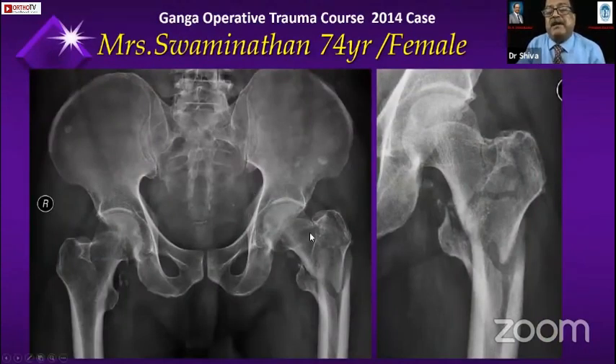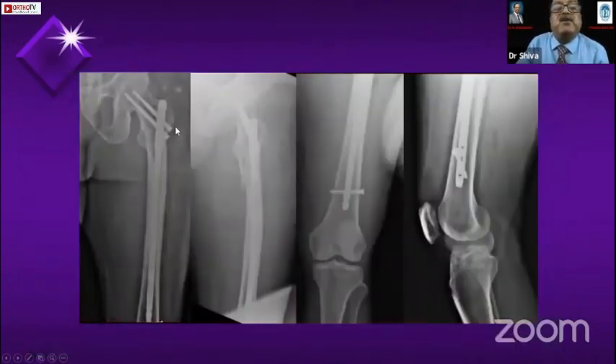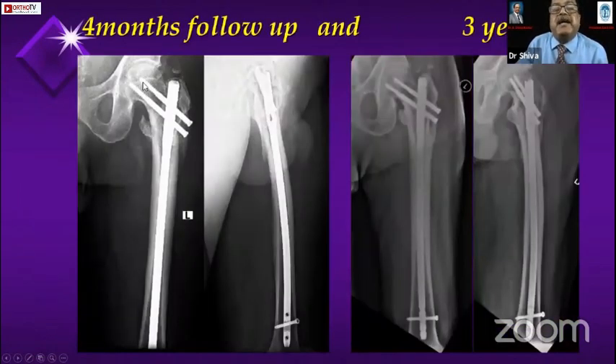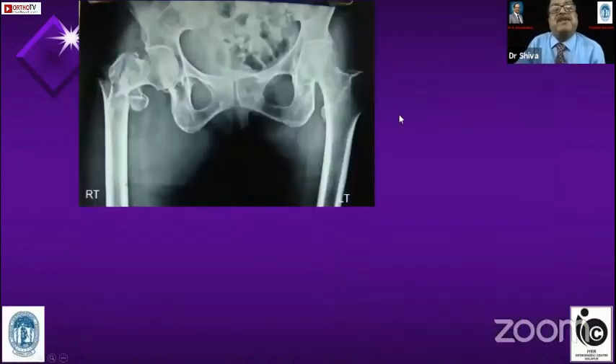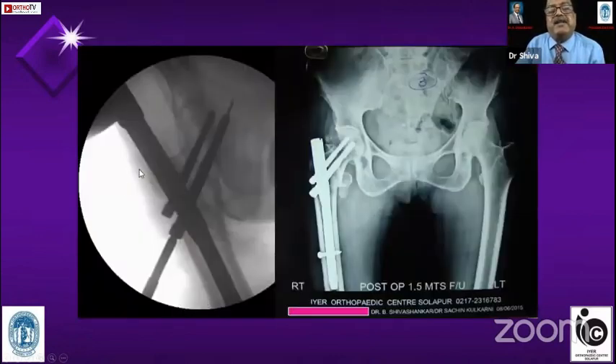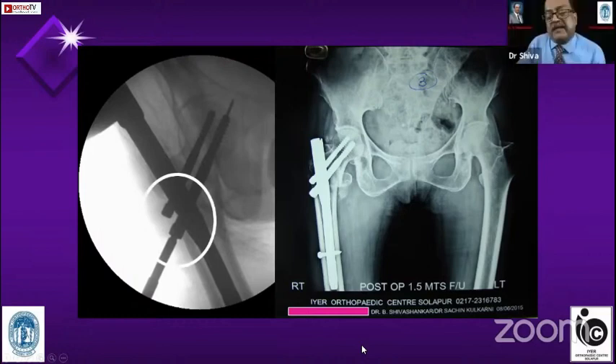This is a case I demonstrated at Ganga Hospital trauma course — a badly comminuted lateral wall. Here I used the PFNA2, but the head of the screw is very small, so I couldn't compress the fracture adequately. The screws backed out in due course of time. You could see that in my earlier five cases there was no backing out, but in this case, though the fracture united, the screws backed out. Friends, what I want to say is: if there is a badly comminuted lateral wall, push the head of the screw into position — and this is only possible with PFN or any screw-with-head system.